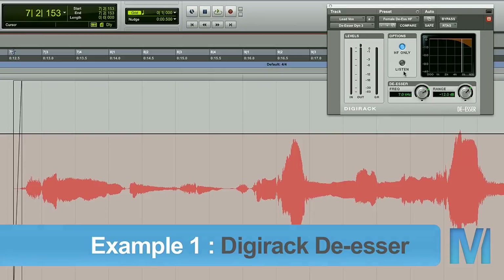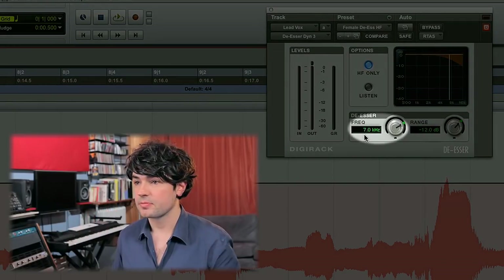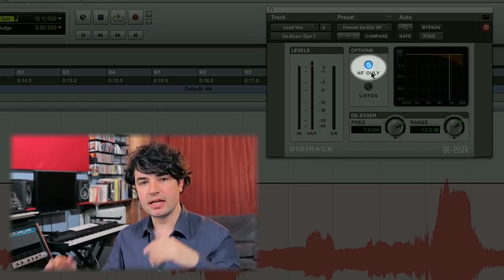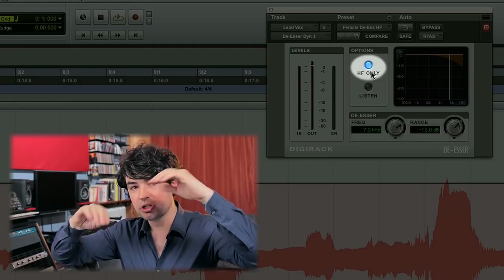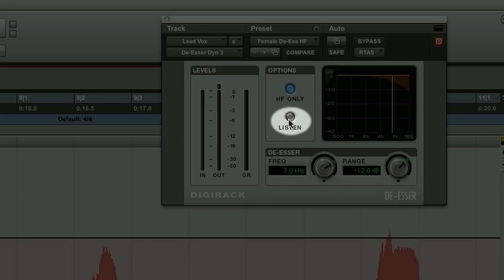Here's a very simple de-esser — the one that comes free with Pro Tools. Very simple controls: Frequency — where in the spectrum are you looking for S's? Range — how much are you going to reduce the S's? HF only — instead of compressing the whole range of the signal, it just compresses the high end, which is supposedly more transparent. And then there's the listen button — crucial — because it lets you hear what the de-esser hears, not the whole signal, just what you're focusing on, where the S's are.